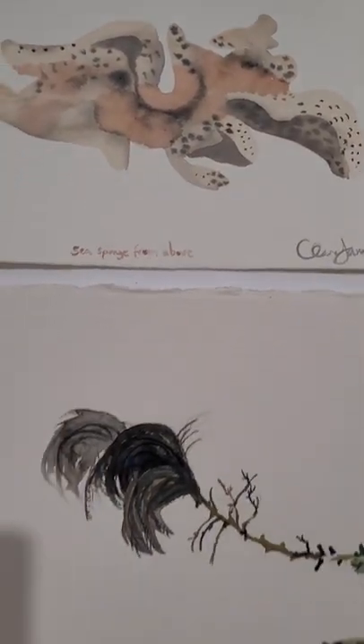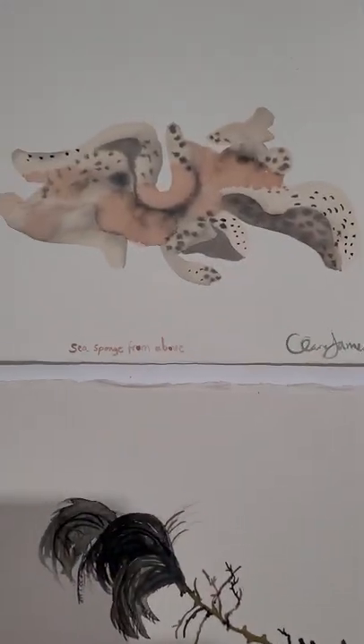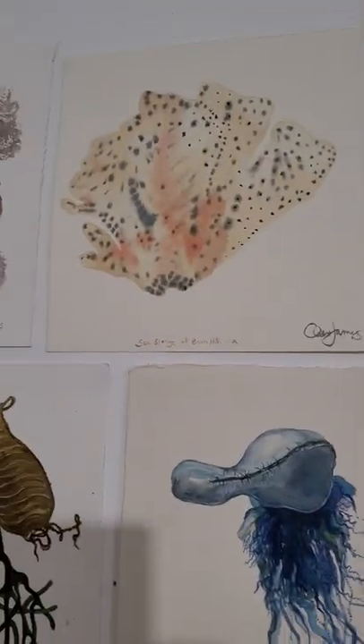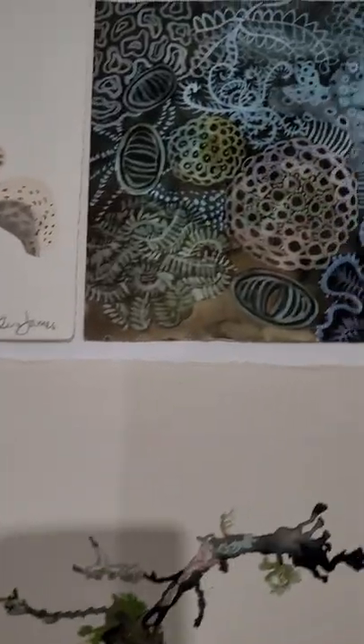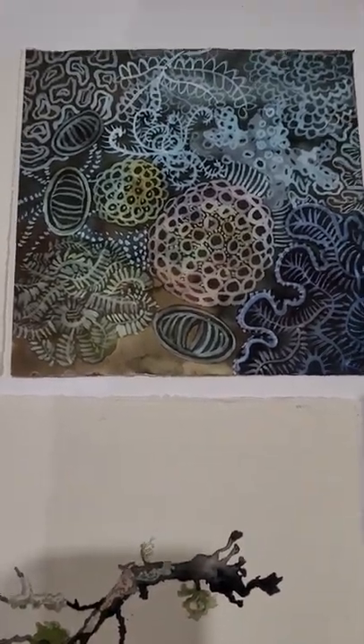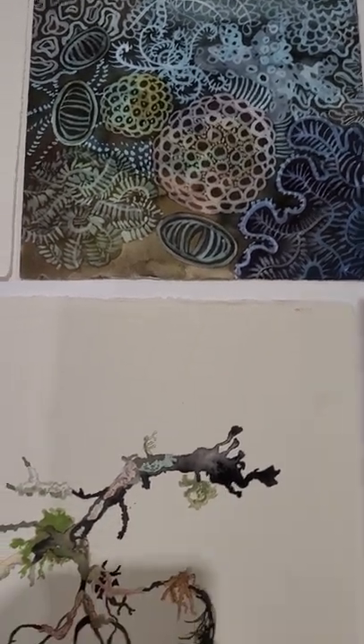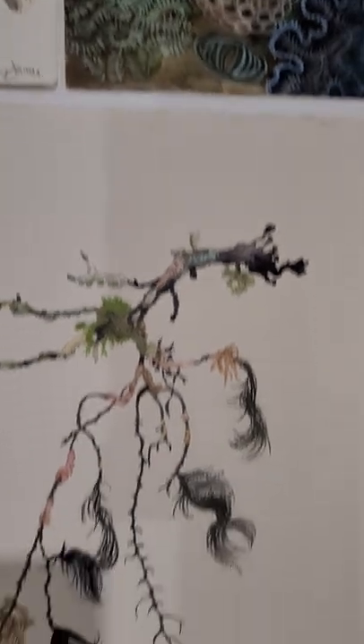Up here I was able to keep it nice and loose, a little bit more abstract. And here's a coral reef at night time — I called this one gouache on an inky background, from when I was loving snorkeling up at Ningaloo Reef.